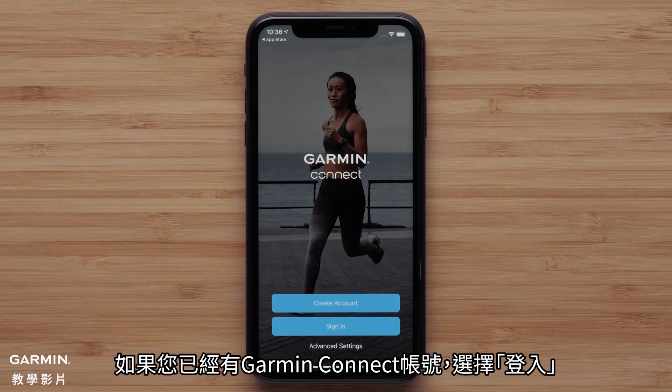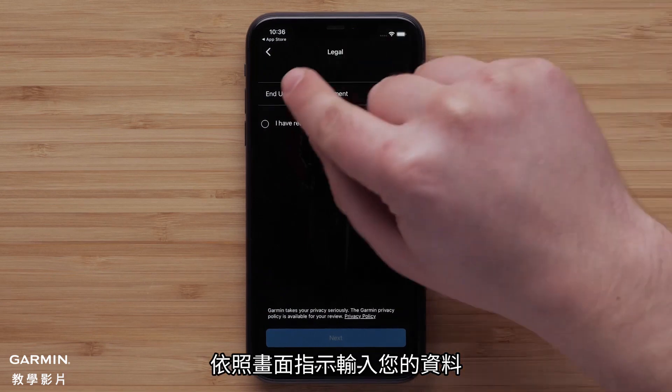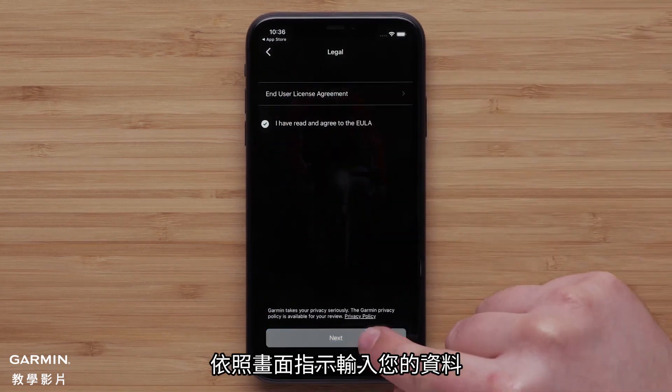Select Sign In if you already have a Garmin Connect account. In this video, we will be creating a new account. Follow the on-screen instructions to enter your information.